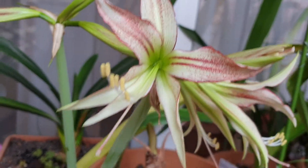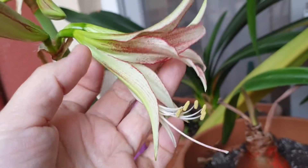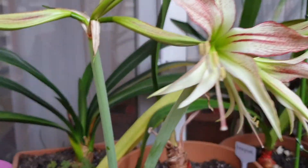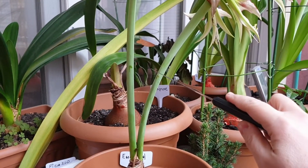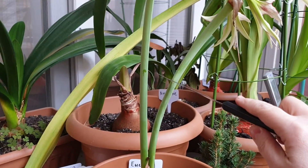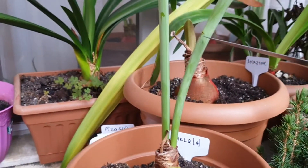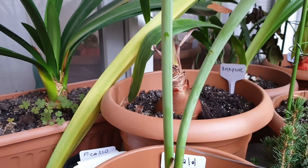But just to show you how beautiful emerald is. I use a sharp knife. The flower itself is about 30 centimeters long, so I'll leave about half so I can put it in the vase to enjoy the flowers. And I got the rest of the stem for the bulb, so it can retract all the nutrients from the stem back to the bulb.